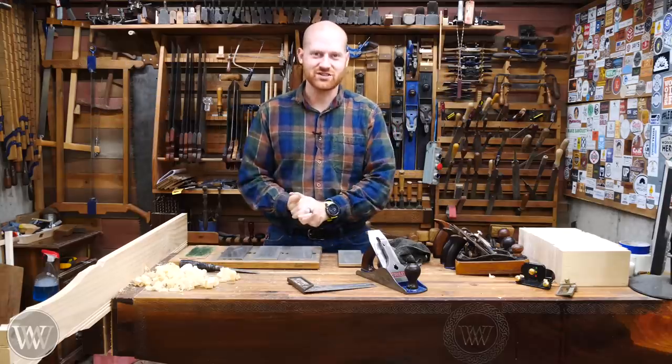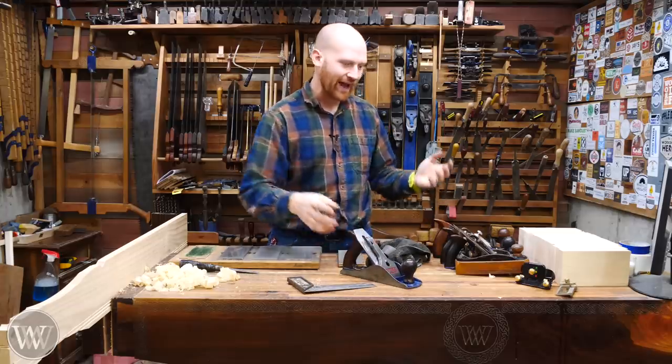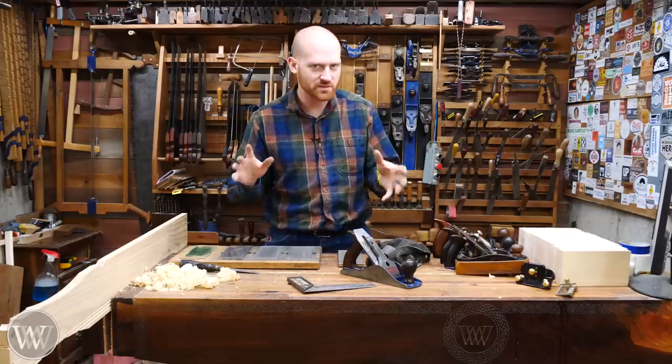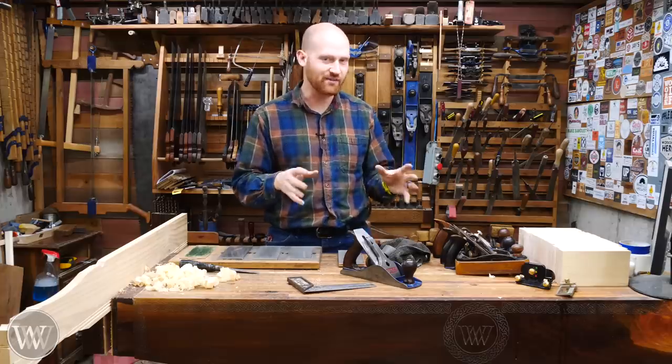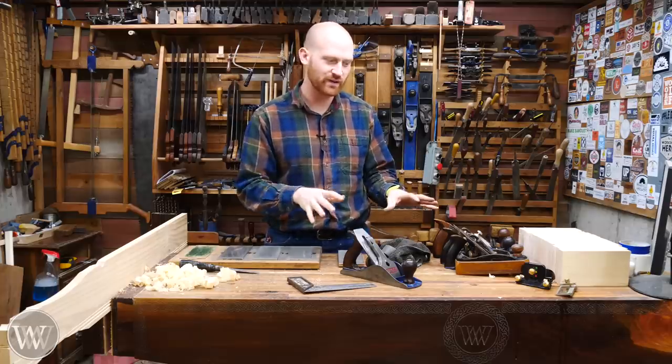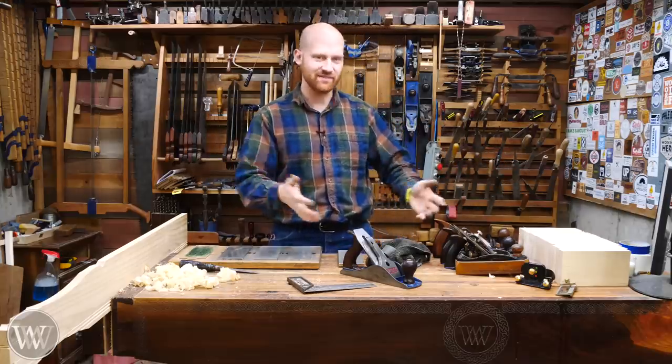Hey y'all, I'm James Wright and welcome back to the shop. Today we're going to be talking about smoothing planes — what are they, how do they work, how do you set them up, and what are some of the problems we can have with them. We're going to be going into this in a little bit more detail. It's a fun topic because once you get the smoothing plane done right, every other plane in the shop suddenly makes sense. So let's dive in.